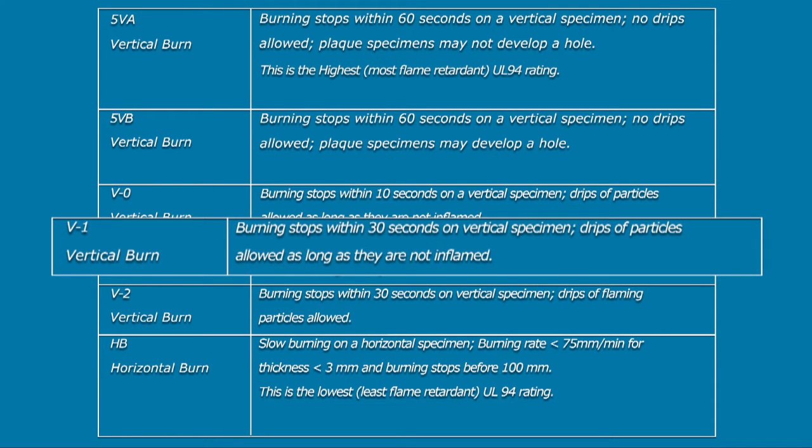UL-94V1 is rated the same as UL-94V2 but only allows for dripping particles if they are not inflamed.